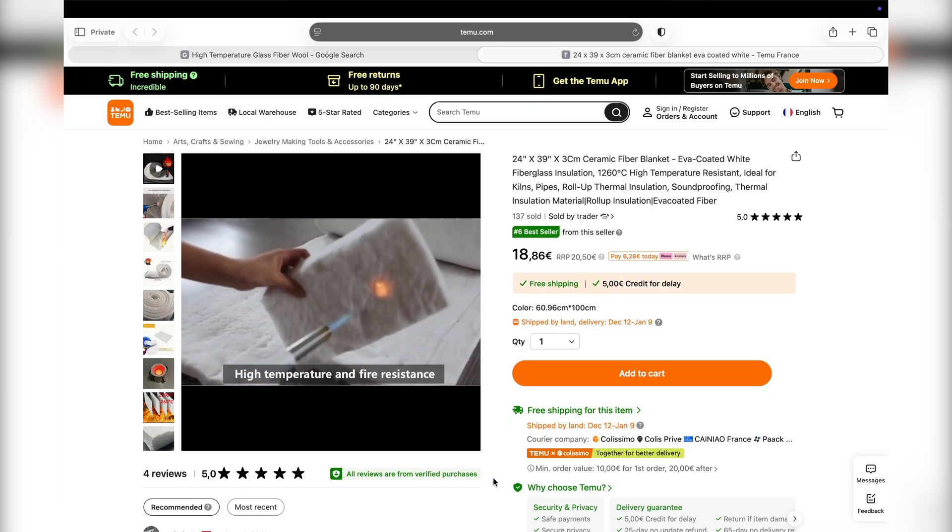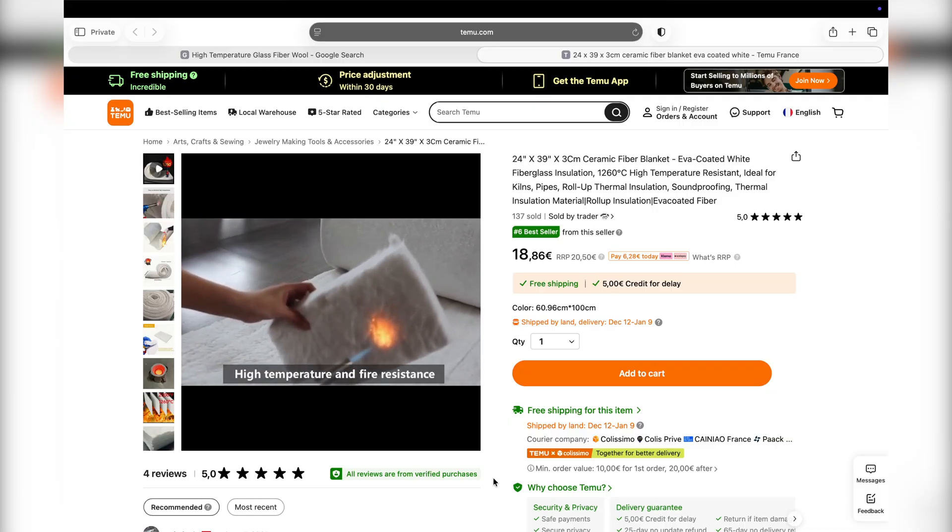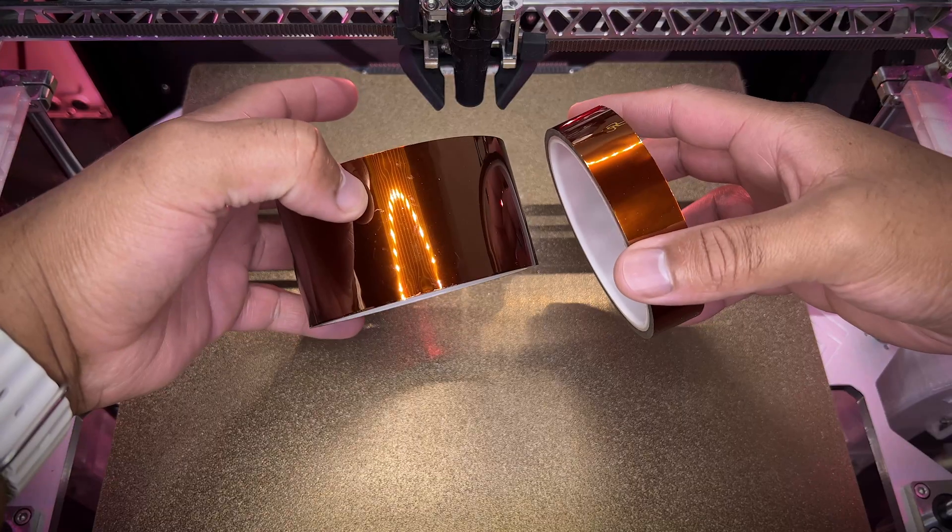Unless you wrap up the hotend in some ceramic fiber or high-temperature glass fiber wool with a layer of Kapton tape around, or you get a heat shield.